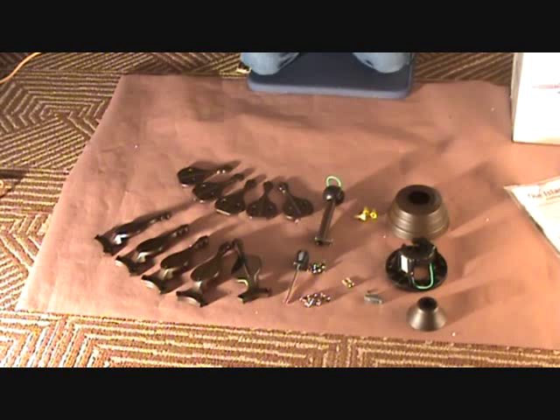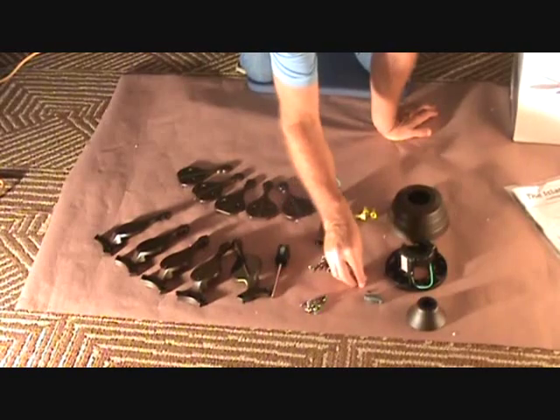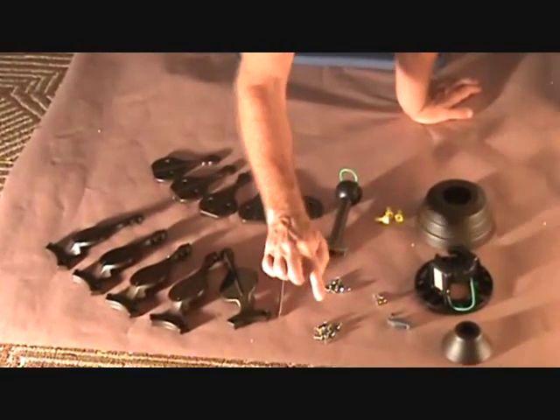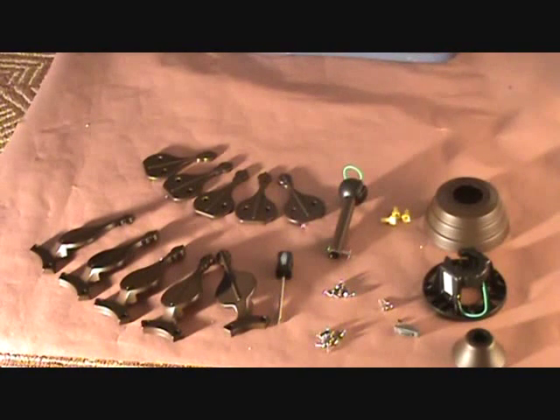This fan does not have a light assembly. If you get a fan that has a light assembly at the bottom, obviously you're going to have a lot more parts. It's best to open it up, look at all your parts, look at the direction booklet, first see if all the parts are there. You'll see I've separated the screws into different little piles - there are two different sizes, so it's really important to keep those separated because you don't want to use the wrong screws for the wrong application.